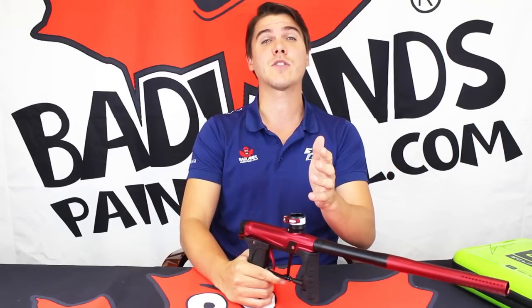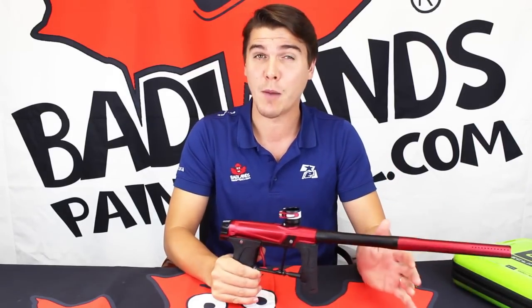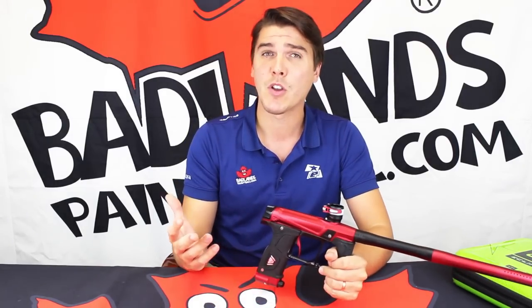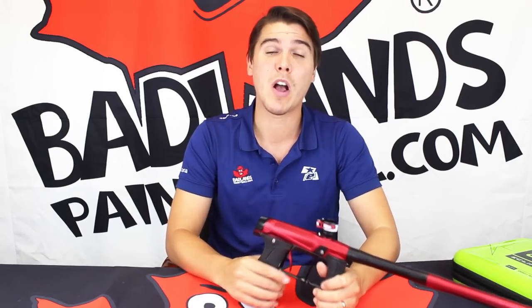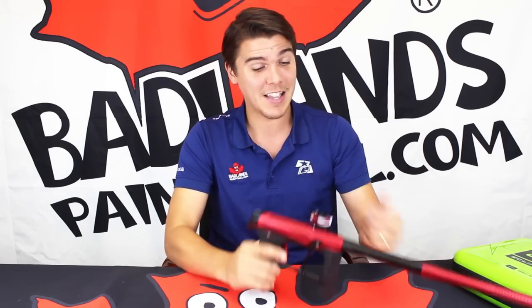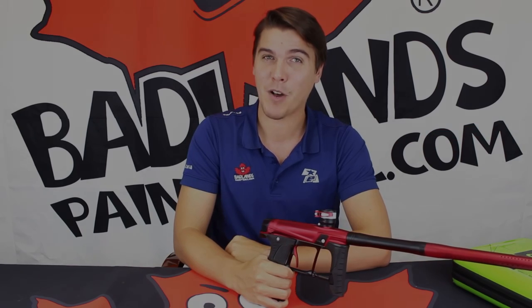Alternatively, if you can't make it into the stores, you can always shop online at BadlandsPaintball.com. While you're online, be sure to check out all of our social media pages including Facebook, Twitter, and Instagram. You're already watching this YouTube channel — much appreciated. Hit the like and subscribe button and comment below to let us know what you think of the new GTech 160R. Most important of all, though, is actually playing paintball — so get a mask on your face, get the new GTech 160R in your hands, and go out there and play some paintball.